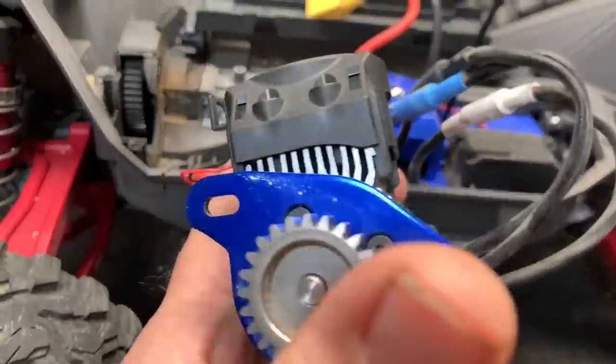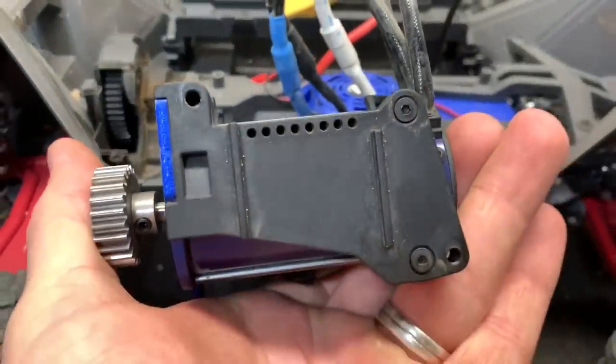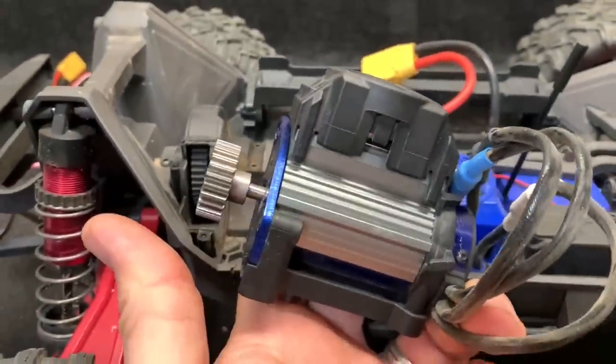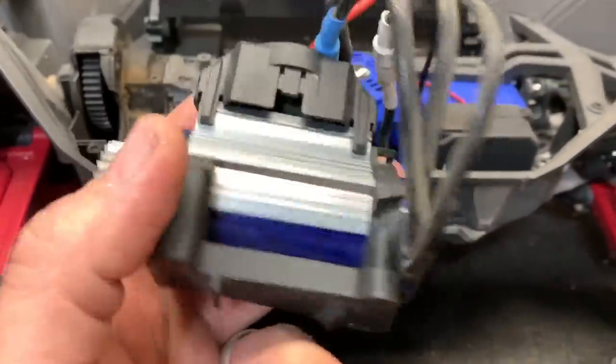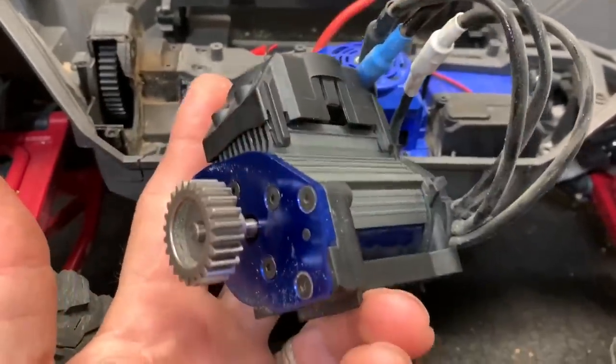To get the motor out, you have this screw right here which goes in over there, and you have two screws at the bottom along with the cover you have to get off. Once you get the motor out, take the pinion gear loose, take those four screws loose right there. You also have to take these two screws loose in the back and the motor can come right on out.